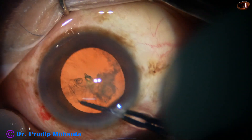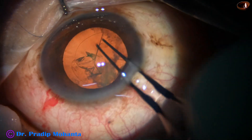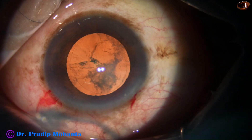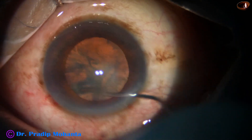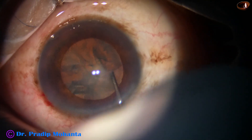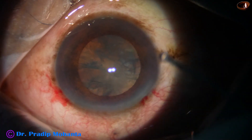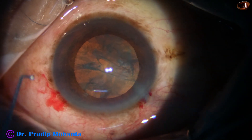We are using the stereo coaxial illumination of the Lumera T microscope and it has a beautiful red glow. Hydrodissection is done with BSS and a 27 gauge cannula.